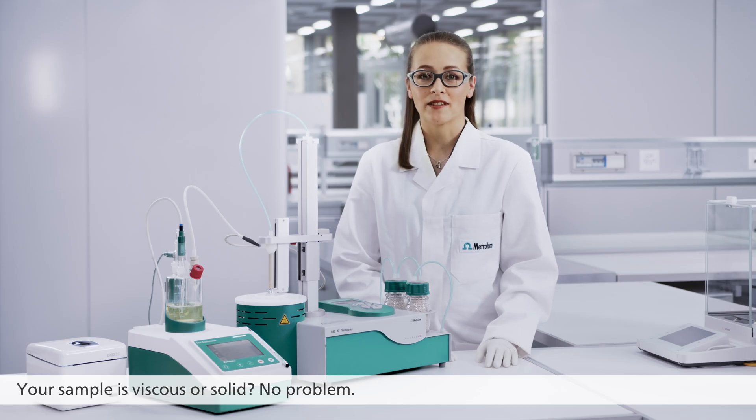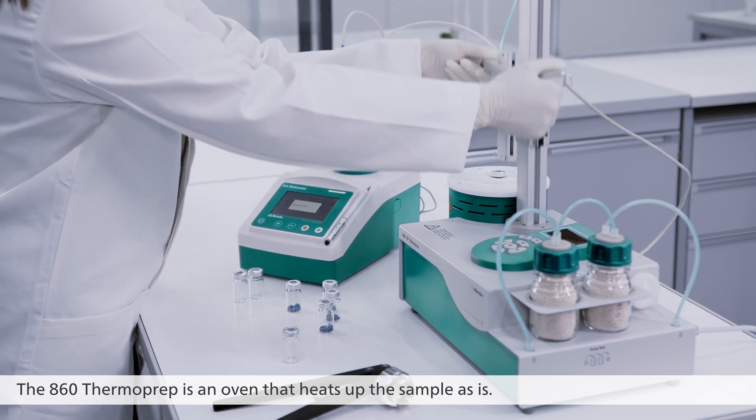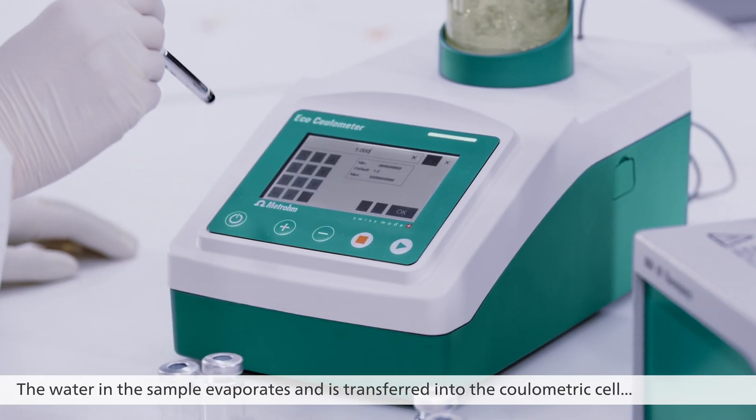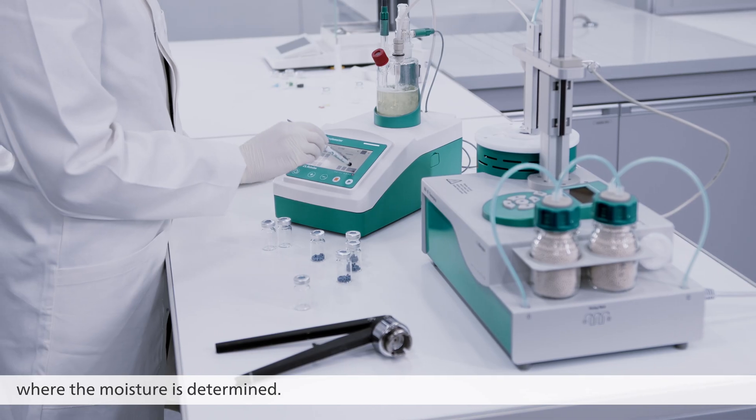Your sample is viscous or solid? No problem! The 862 Thermo Prep is an oven that heats up the sample as is. The water in the sample evaporates and is transferred into the coulometric cell where the moisture is determined.